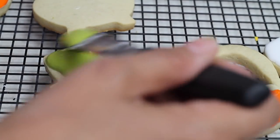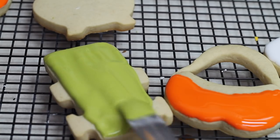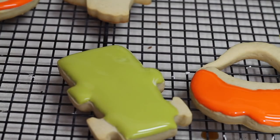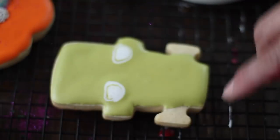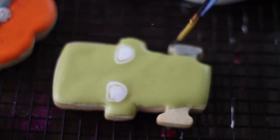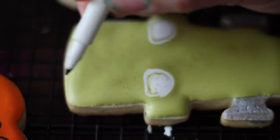This monster cookie is super simple — just flood almost all of your cookie with green icing and let it dry completely, then draw the face with edible markers. I'm also going to do the eyes of the Frankenstein monster with icing. I didn't put any icing in one area because I'm going to apply the silver paint directly, then use edible markers to finish the face. For this little guy I'm also going to do the hair.